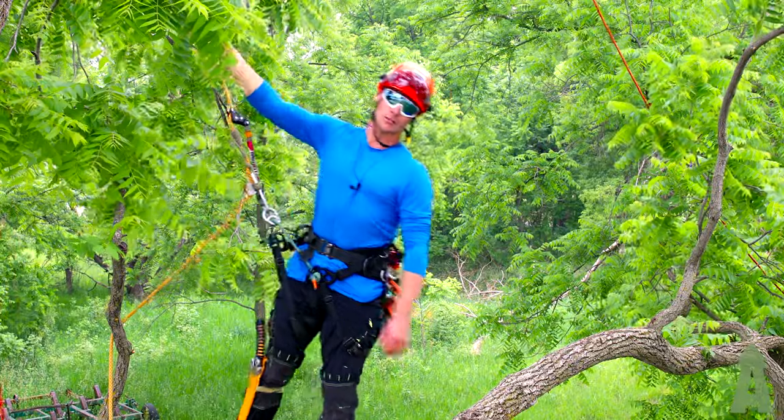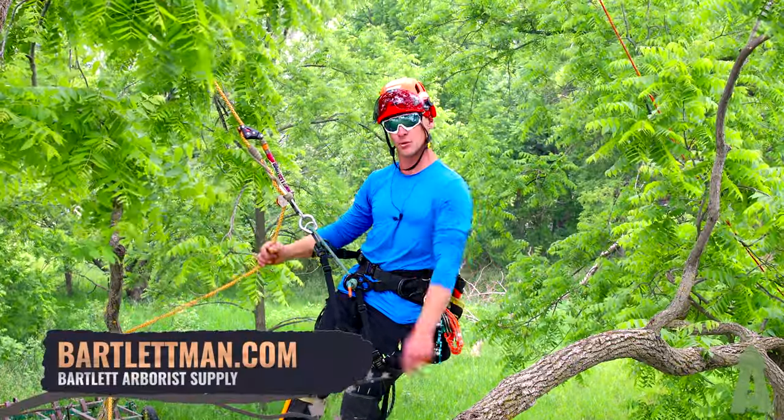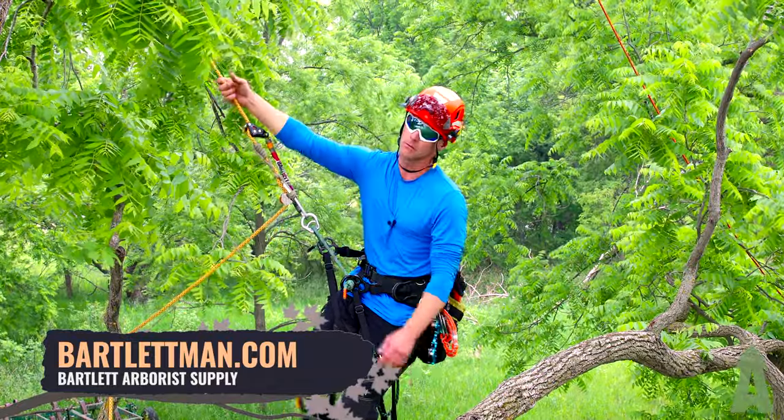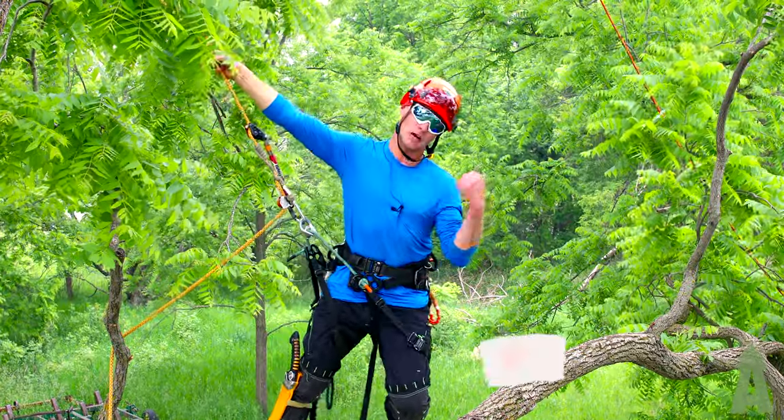Hey guys, Chris here with Bartlett Arborist Supply, coming at you with an informational video. Make sure after you're done watching you jump on bartlettman.com and check out all the gear we've got. Today we're going to traverse out this limb, grab some deadwood.